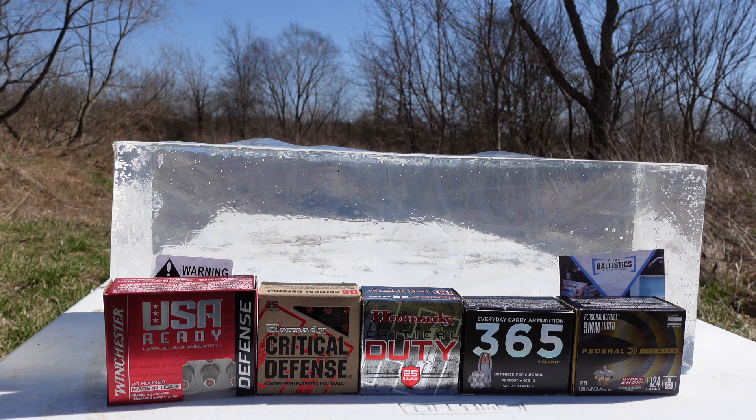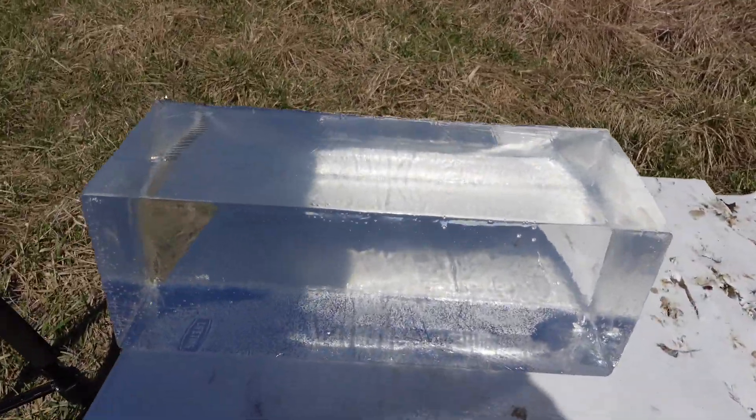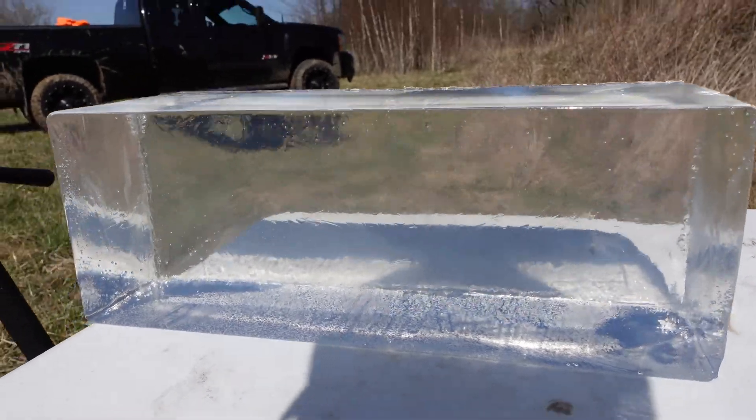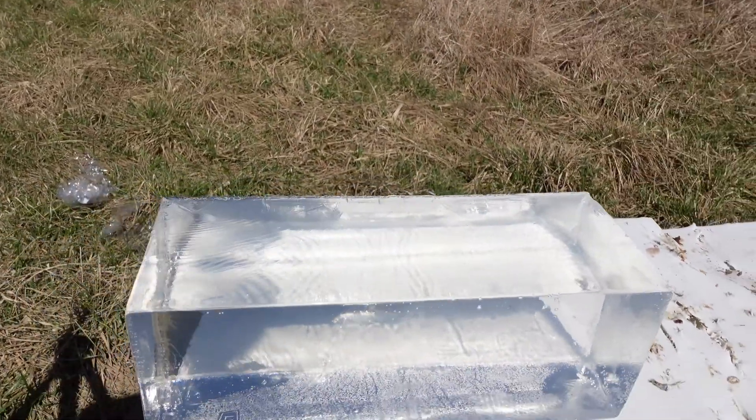In today's lineup we've got some Winchester USA Ready defense, Hornady Critical Defense, Hornady Critical Duty, SIG 365 V-Crown everyday carry ammunition, and Federal Premium Personal Defense. I've got the ballistic gel set up here — this is the 10% gel — and we're going to go ahead and get to shooting these rounds through it.